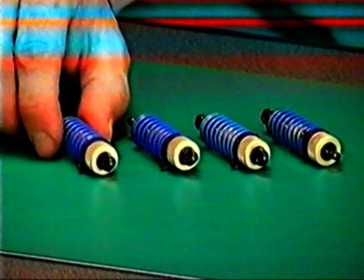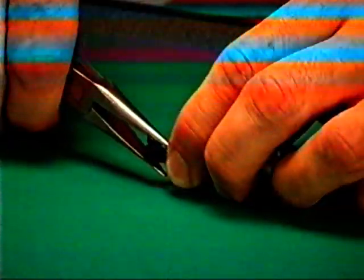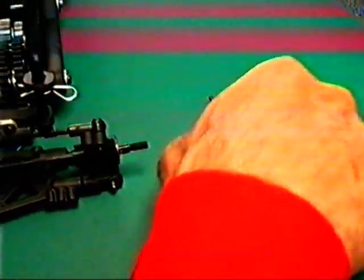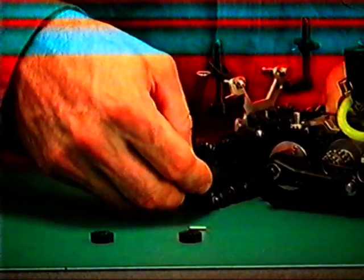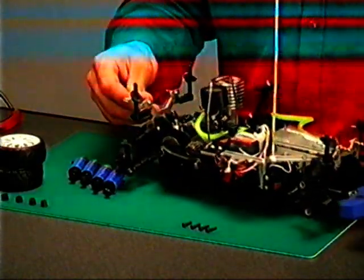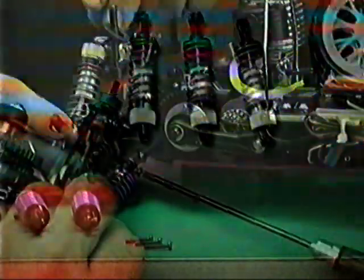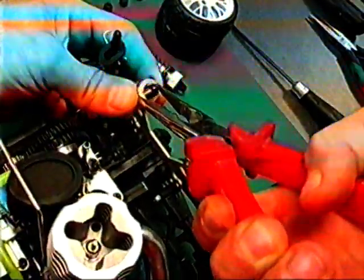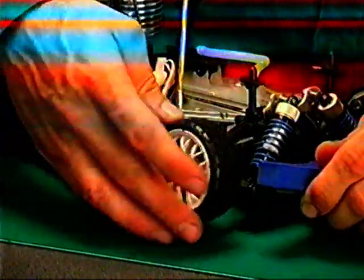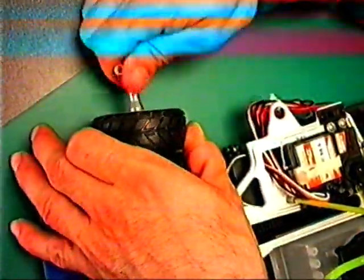Fissaggio ammortizzatori: il vostro automodello sta per essere completato. Inserire gli snodi di plastica negli unibol ammortizzatori con l'aiuto delle pinze. Inserire le spine dietro con i trascinatori per le ruote. Posizionare due gomme sotto il telaio. Fissare prima la parte inferiore degli ammortizzatori con le viti autofilettanti, poi innestare l'unibol superiore sugli snodi. Ora si può procedere con il montaggio delle ruote, utilizzando una chiavetta a croce e facendo attenzione al senso del pneumatico.